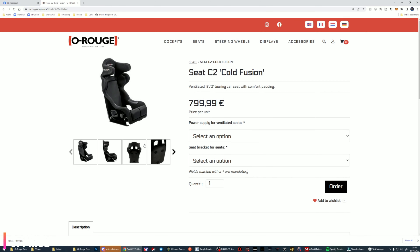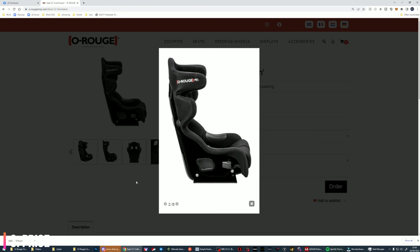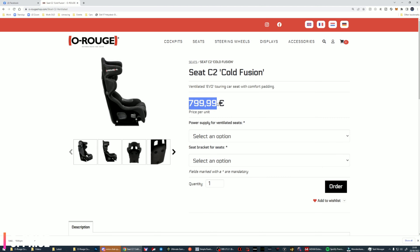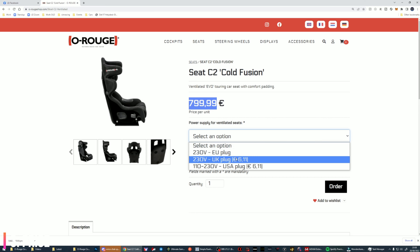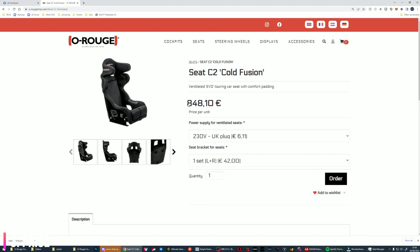There's also a version of the seat with the rally style halo and that comes in at 799 euro. The price seemed high to me at first because I didn't know if it actually made a difference. Without spoiling the rest of the review — it does. It definitely makes a difference.